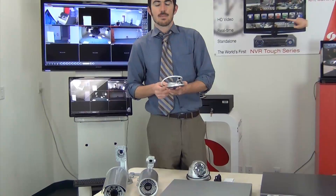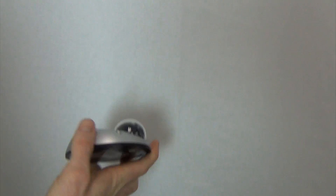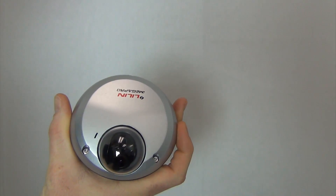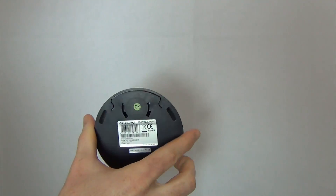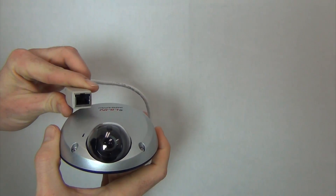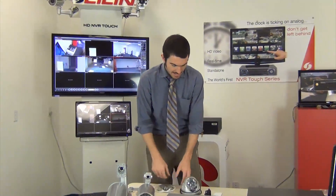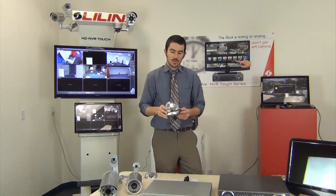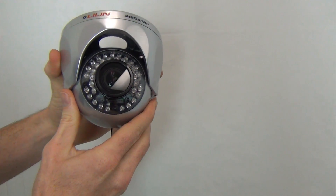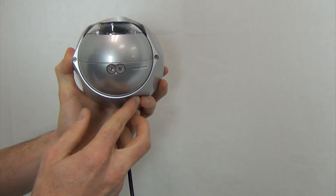Then we have our IPD 2220. This camera is amazingly small — you can see how thin and small it is. It has a fixed lens, so it can provide a very wide angle of 3.6 millimeters, and it's PoE only. All you're doing here is plugging a Cat5 or Cat6 cable from the camera into your PoE switch. And then lastly, we have our IPR 320, which is our vandal-proof eyeball camera. It's also 2 megapixel. This camera will basically work in any environment — a very strong camera.